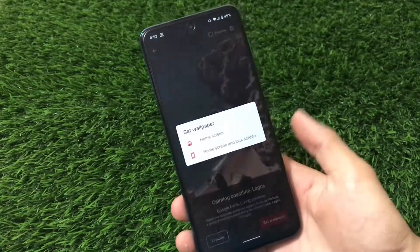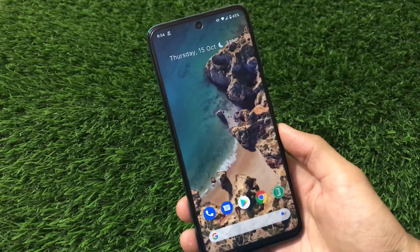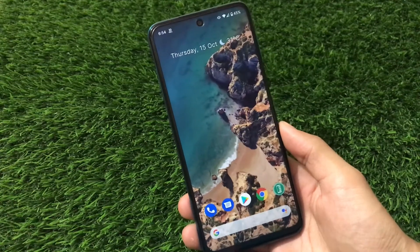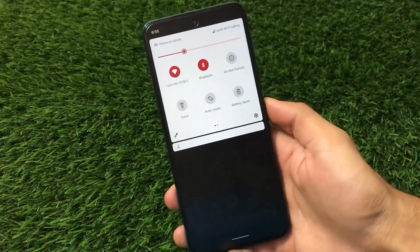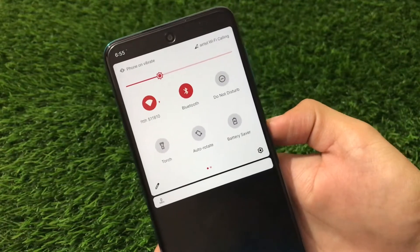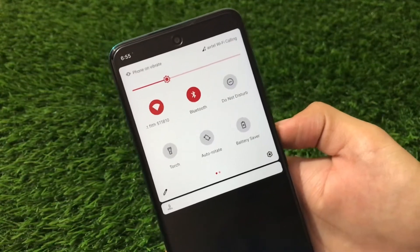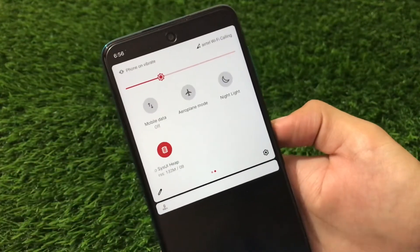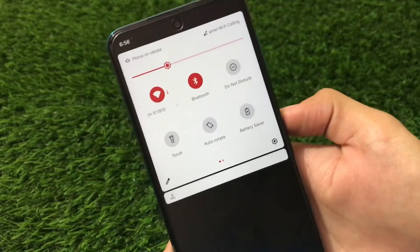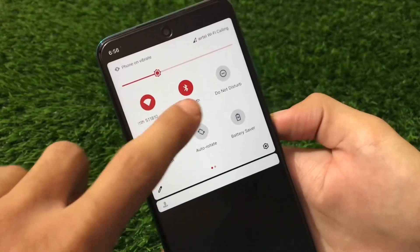It's done, and now you will see options: Set Wallpaper, Home Screen, and Lock Screen. This is how the wallpaper looks — very interesting. Like this, you can change a lot of wallpapers. Now let's talk about the Quick Settings. You get the same look as stock Android 11 with a two-by-three tile combination. I'm using Airtel carrier here and Wi-Fi calling is supported — it's working perfectly fine. Wi-Fi, Bluetooth — everything is perfectly fine.